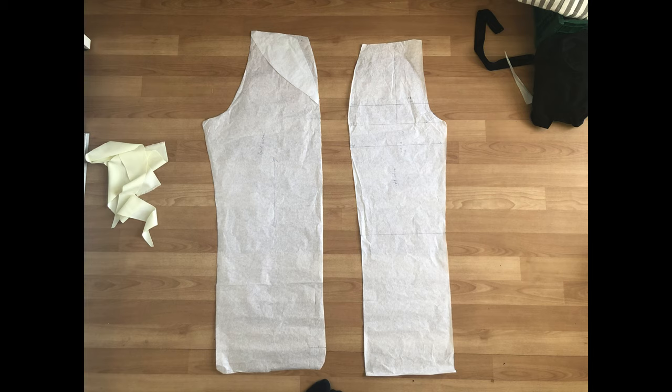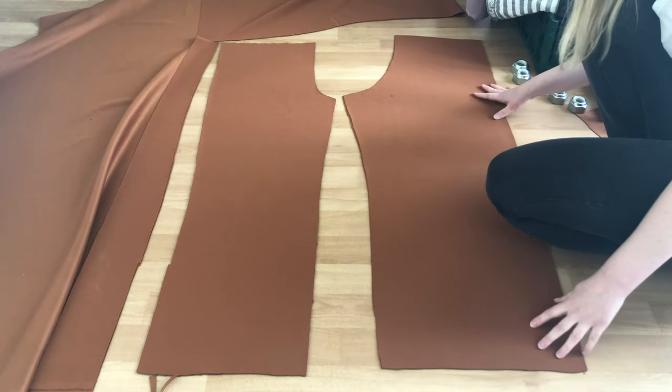What I did was extend the waistline and then draw a vertical line from the crotch line and up to make sure the waist of the pants could accommodate my hip measurement.